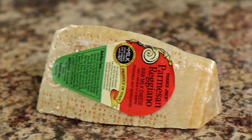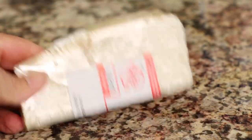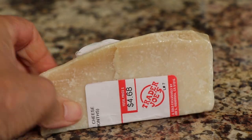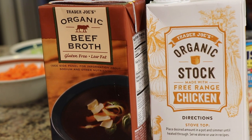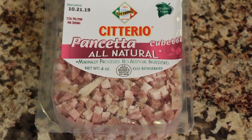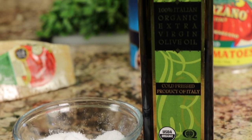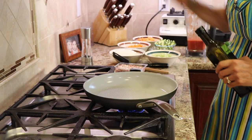We'll need a can of cannellini beans and some San Marzano peeled tomatoes. I'm using a Parmigiano-Reggiano rind — I'll grate off the Parmesan section and the rind goes into the soup to add some really nice flavor. We're also using a combination of beef broth and chicken stock for more flavor, plus some pancetta already chopped fine, and of course salt, pepper, and olive oil.